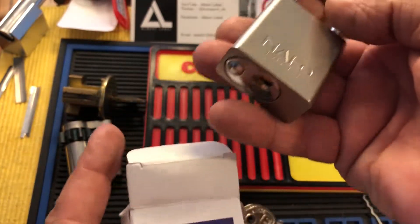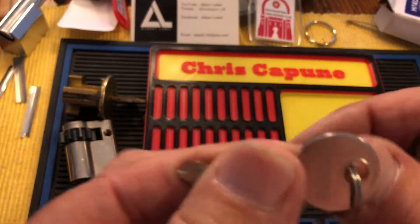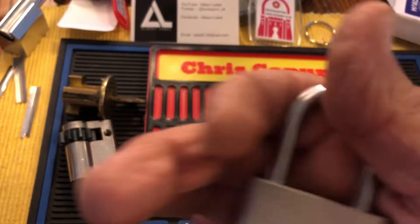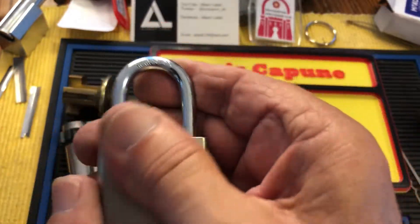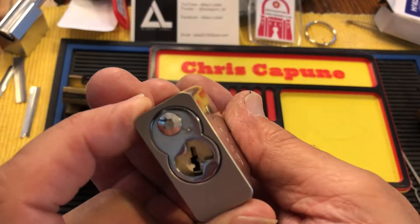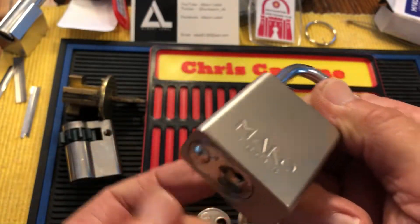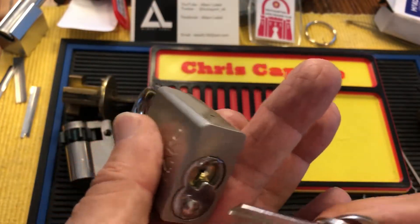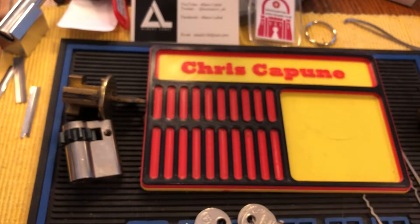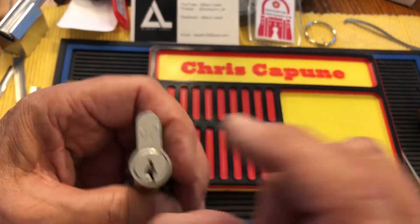I also got another Mako lock — I love these things. I picked one and thought I'd get another one. These are great for picking practice because they're really subtle, you've got to work at them. So they're a great lock to pick. I have picked this one already and I'll pick it on camera one of these days.